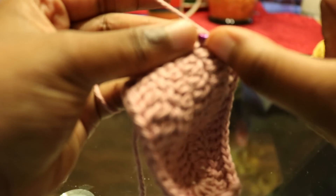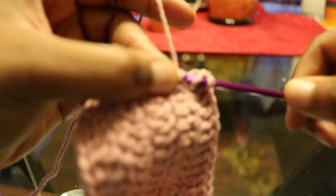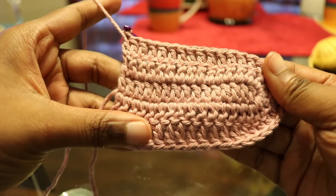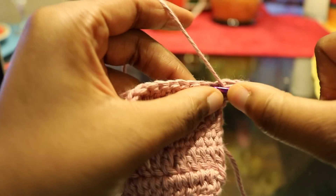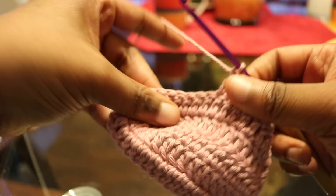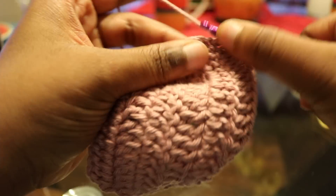You just keep repeating the same pattern over and over, increasing at the center every time you get there, until you get the amount of rows that you want. I'm just going to speed through this next row because I want to show you how to do the cutout cups as well, for those of you who want to make the birthday bodycon dress exactly like how I made it originally — you can follow this to learn how to make the cutouts.